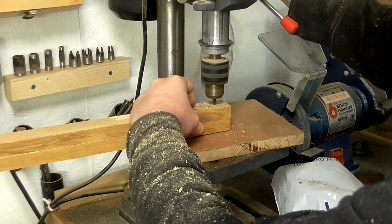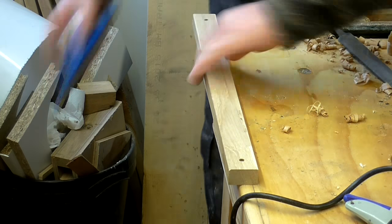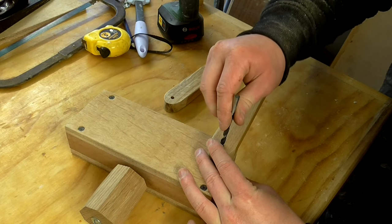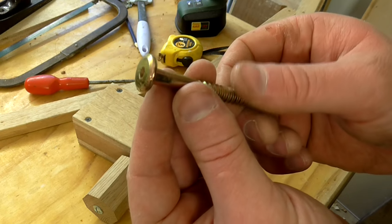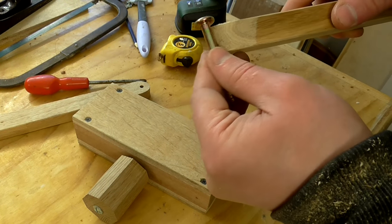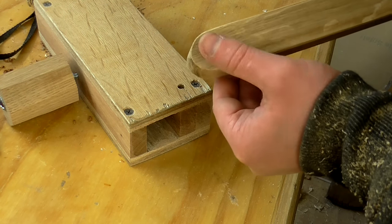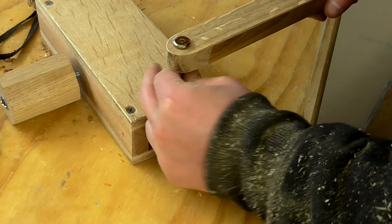I used a couple of oak kitchen worktop offcuts to make two arms forming part of the parallelogram, again very similar to Jay Bates's design. After drilling holes with the pieces held firmly together so the holes aligned, I rounded over the ends using the bandsaw and disc sander. I tried using Allen key coach bolt-style fasteners from an old pine bed frame, where part of the shaft is threaded and part isn't, so the arm could rotate on the unthreaded part. That didn't work because moving the arm was screwing and unscrewing the bolts, so I drilled one hole out to 7mm and the other to 6mm so the screw passes through one with no resistance and grips the threads in the other.